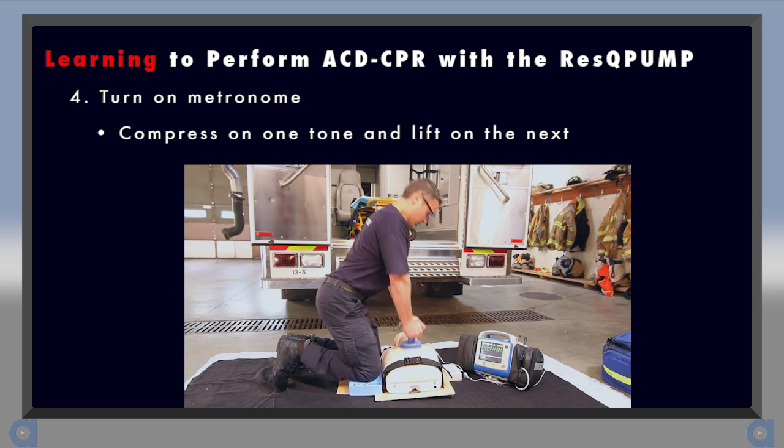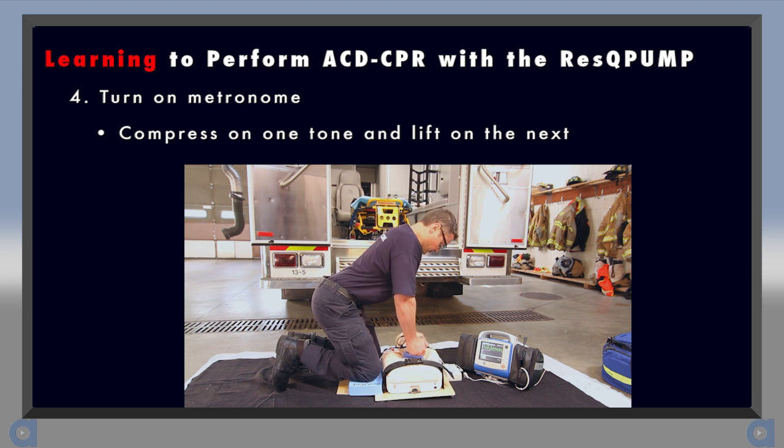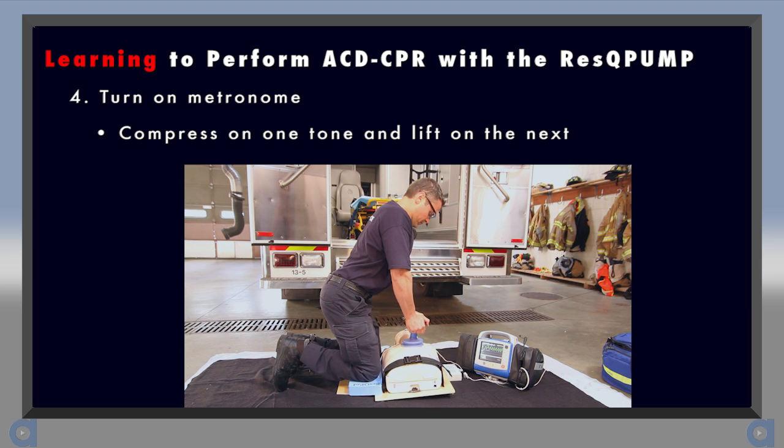Once you have your technique down, turn on the metronome, compress on one tone and lift on the next. An easy way to get coordinated with the tones is to think: push, lift, push, lift, push, lift — with each alternating tone.